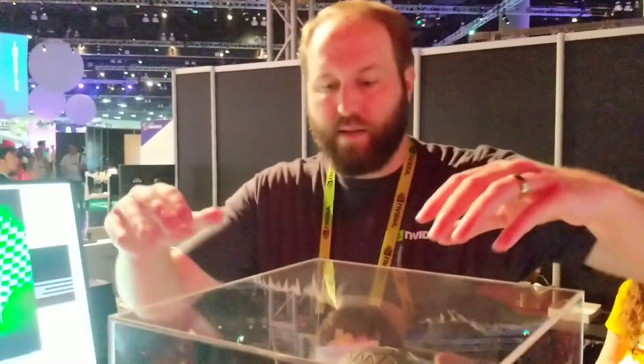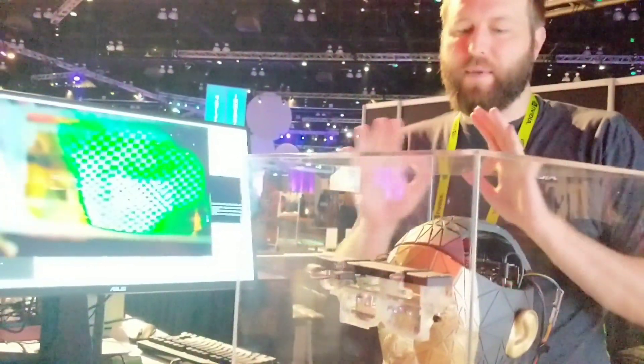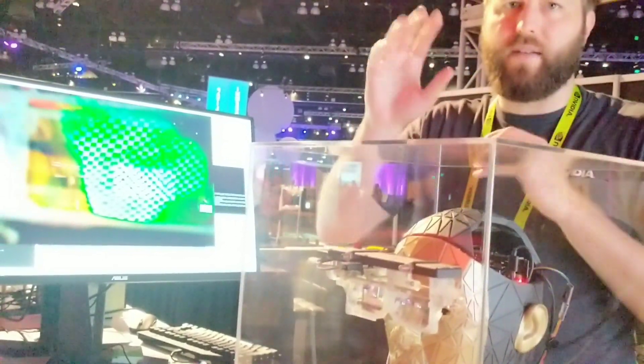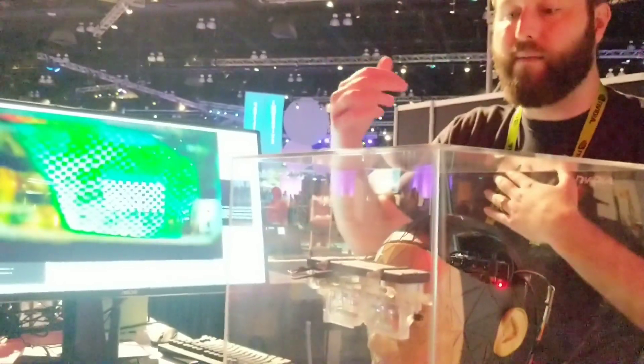This is our foveated AR — this is the prototype wearable demo that you can see on this 3D printed human head. To demonstrate its functionality, we have little webcams inside of the eyeballs with motors in the head to have the eyes move. To keep this working, it needs to track and follow the eye.